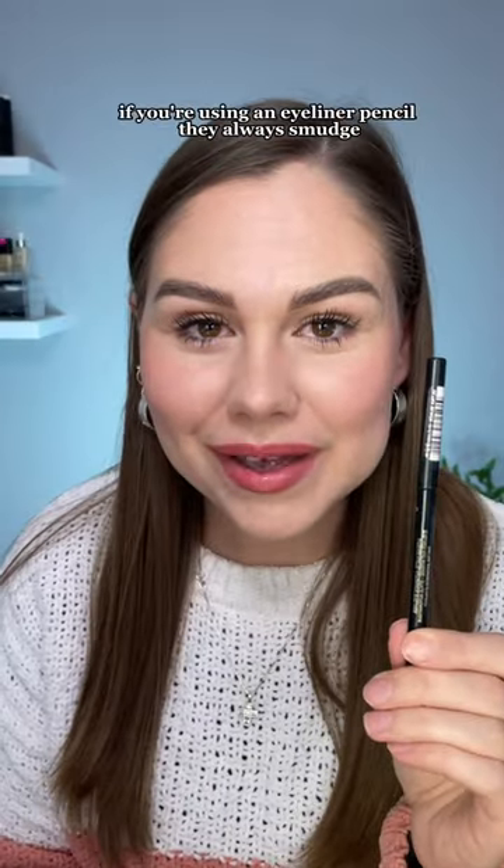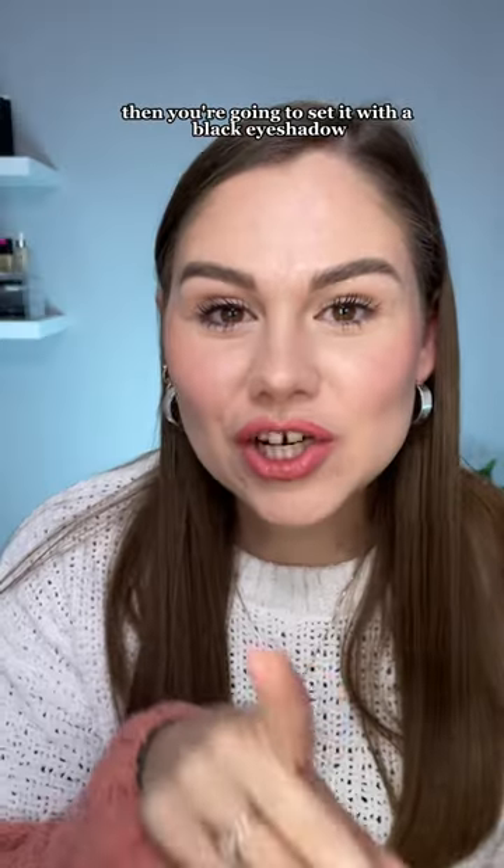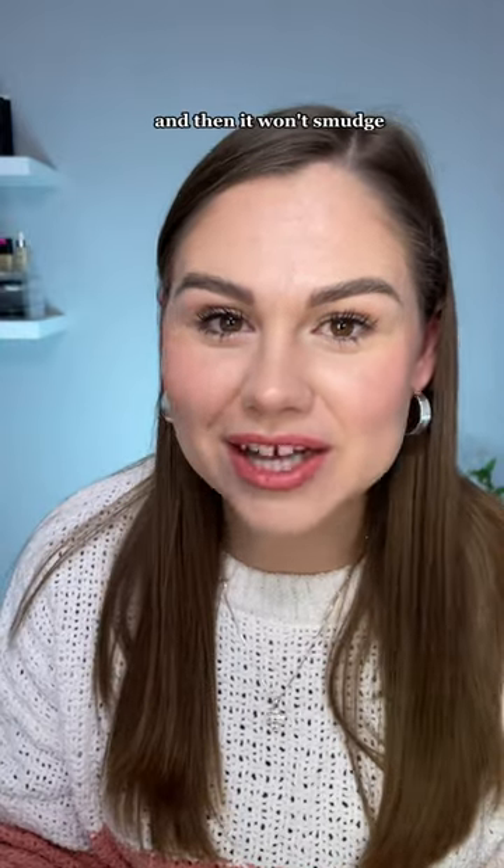Are you sick of your eyeliner giving you raccoon eyes? If you're using an eyeliner pencil, they always smudge. Here's what you need to do: apply the eyeliner, then set it with a black eyeshadow. This is going to set the creaminess of the eyeliner so it won't smudge.